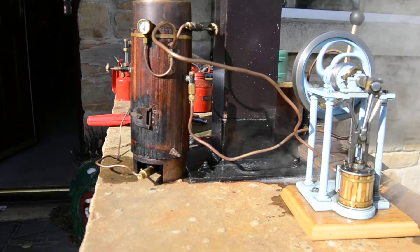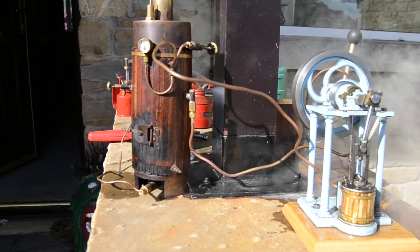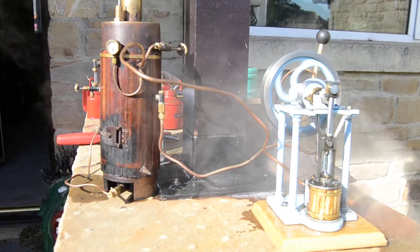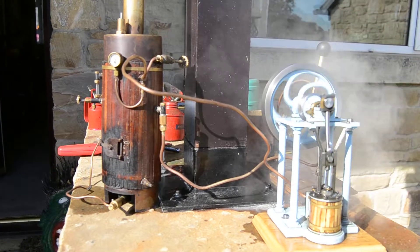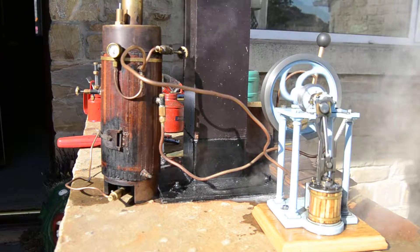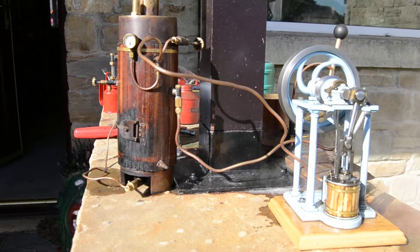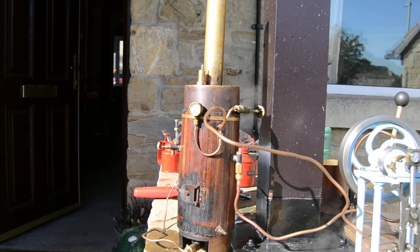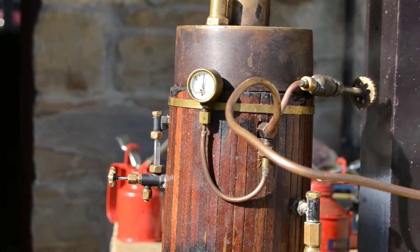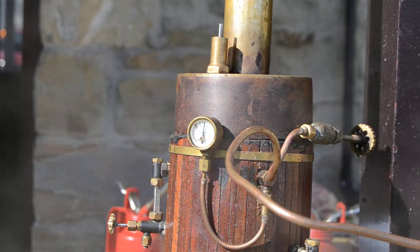I've got some idiot going past with the JCB, but anyway — we're now getting back towards our 60 to 70 pounds pressure. We'll be right back there.